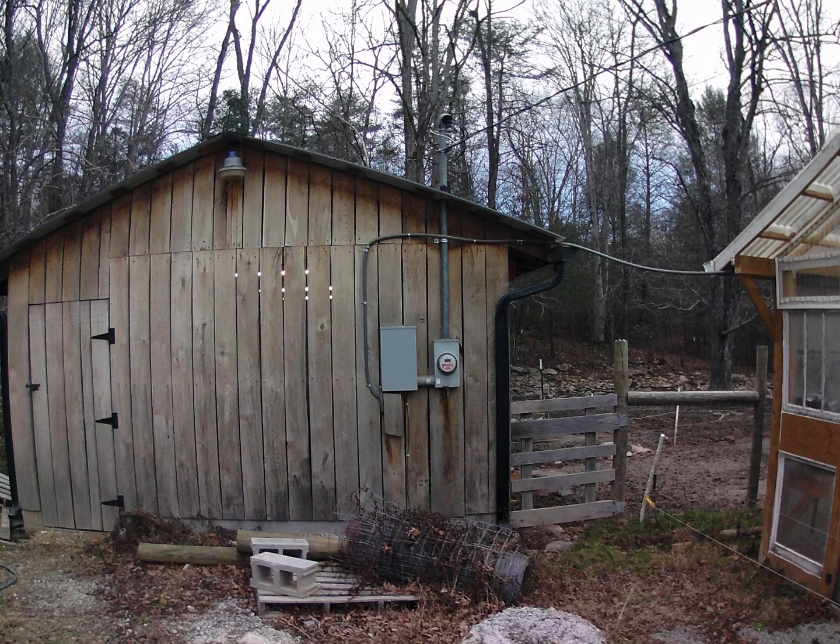Alright guys, on this cold morning we are with Josh at Holly Brook Farms and we are artificially inseminating pigs. I just thought this would be a good video for everyone to watch — hope you enjoy.